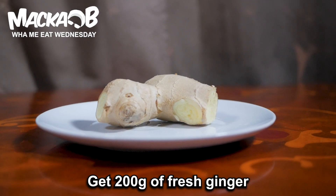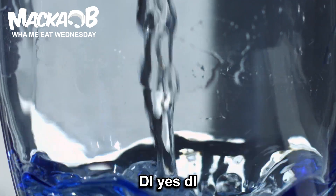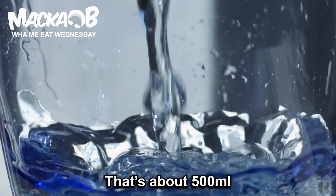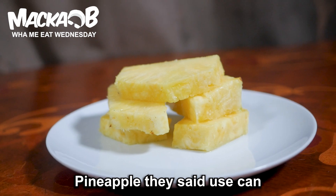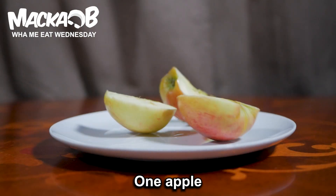Get 200 grams of fresh ginger, 5 deciliters of water — 1 deciliter, yes deciliters — that's about 500 milliliters. Pineapple — they said use canned, but for this I'm going to use a fresh one. 1 apple, 1 lemon.